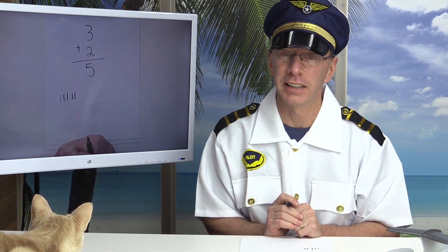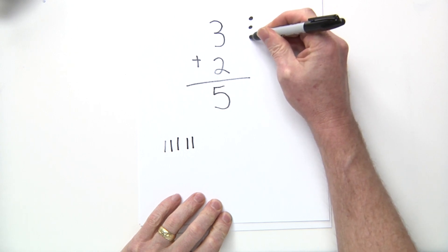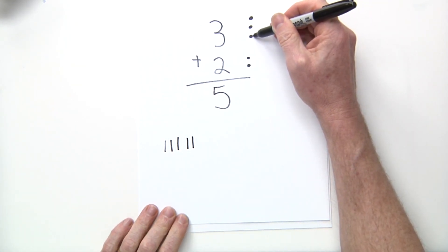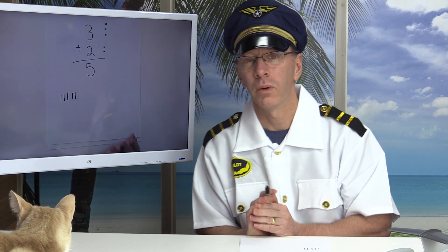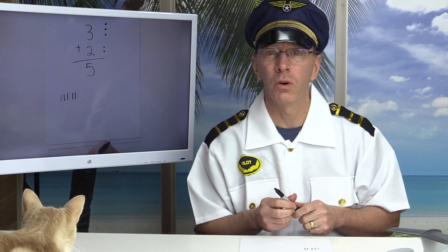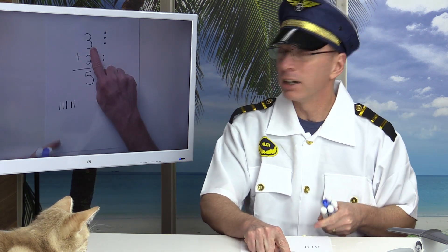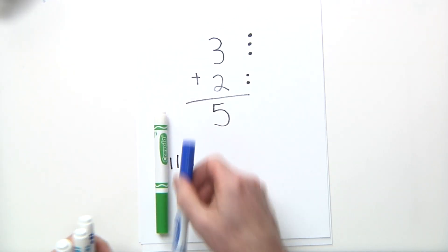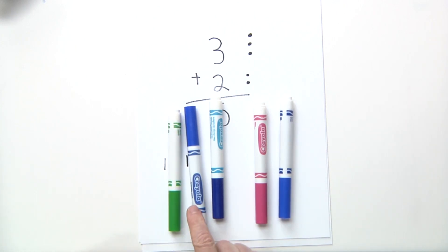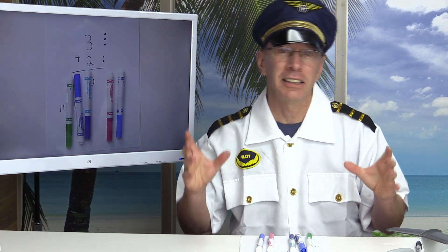I like to visualize the numbers as dots or circles. For the number three I would visualize three dots, and the number two would be two dots, then I count: one, two, three, four, five. You can also use manipulatives — blocks, coins, beans, anything you want. Right now I have some markers. I have three markers here: one, two, three, plus another two markers, so: one, two, three, four, five.